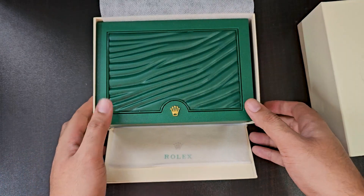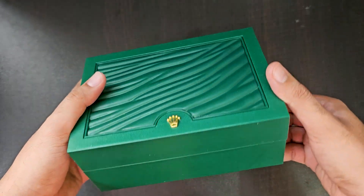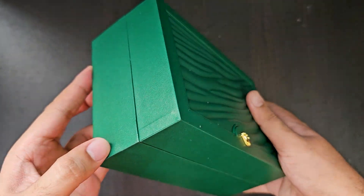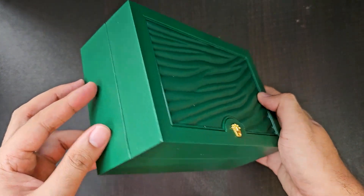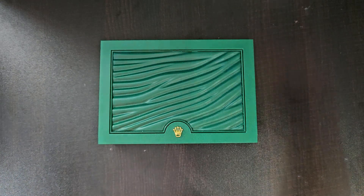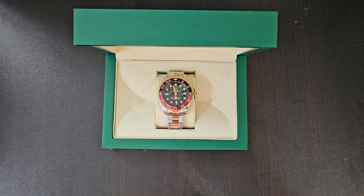Still, the logo on this box doesn't look quite real. I will remove the watch from the box. You can tell from the box that this is a fake because it is not on point like the original. On an original Rolex costing 10, 20 lakhs or more, the finishing will obviously be on another level. But you may notice here — I am still giving the box a thumbs up since they have done a reasonable job replicating it.